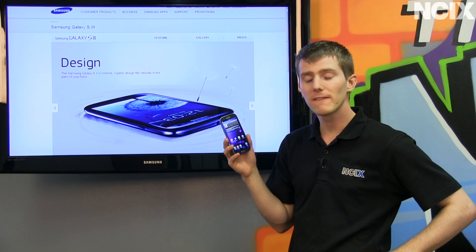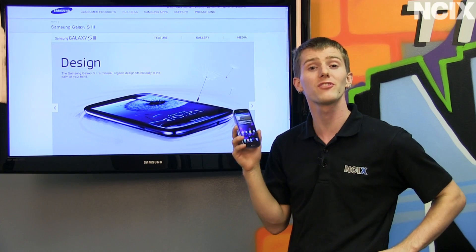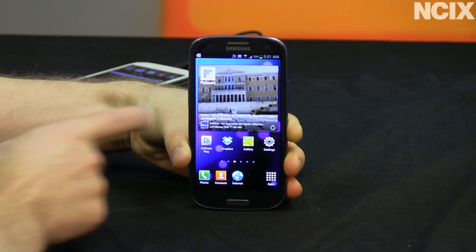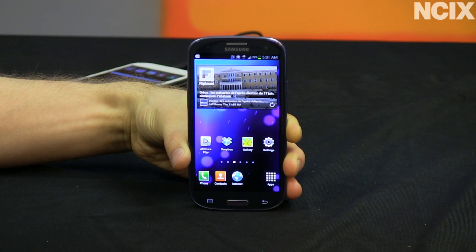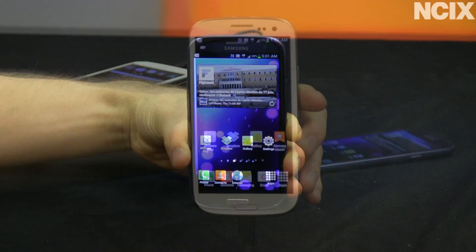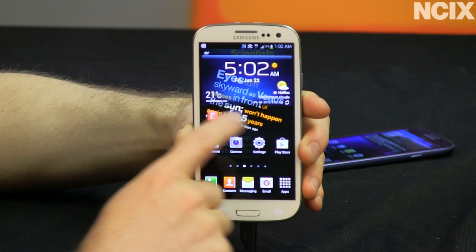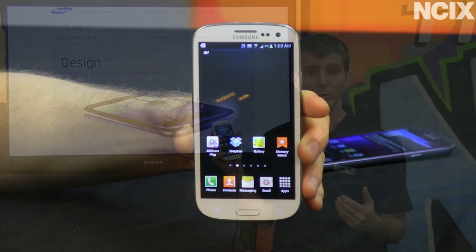Besides being far and away the fastest, smoothest mobile device I've ever used, there's still a few more things to highlight. One of them is the easily resizable widgets — you just hold down on a widget such as Flipboard, resize it, and you change the size. Also, with your live wallpapers, you can put all kinds of really cool stuff in the background, including things like your RSS feeds or your stock quotes.